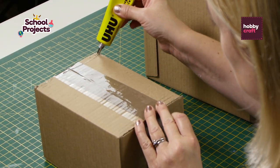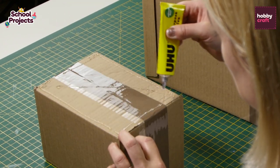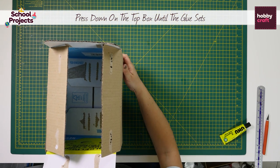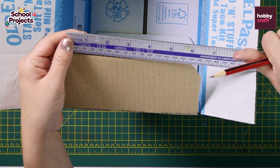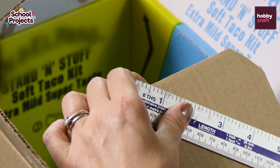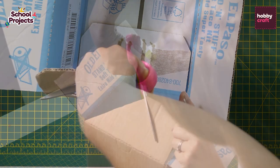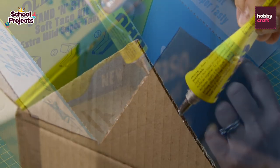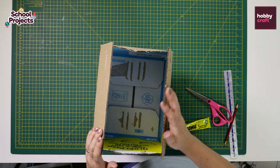First we need to glue the larger box onto the smaller box. Open the top flaps of the box and on the short flap measure a central point at the top, then draw and cut it into a triangle. Glue along the edges of the triangular roof and hold in place for a few minutes.